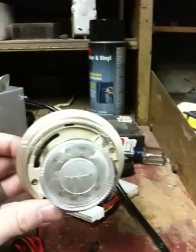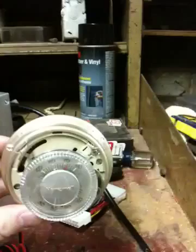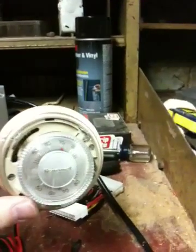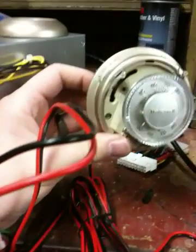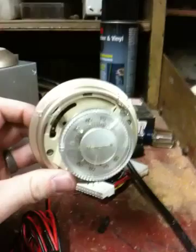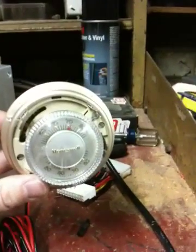It's a standard thermostat. I have it set to cool mode — there's cool, off, and heat, but I've got it set to cool. I've connected two wires to it, and inside the thermostat they're connected to the Y and R terminals, which corresponds to the cool section.